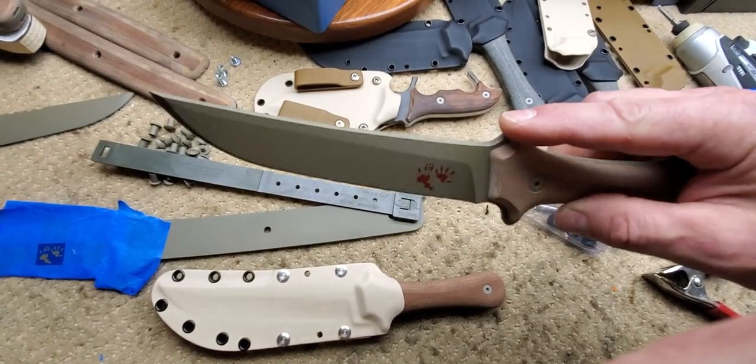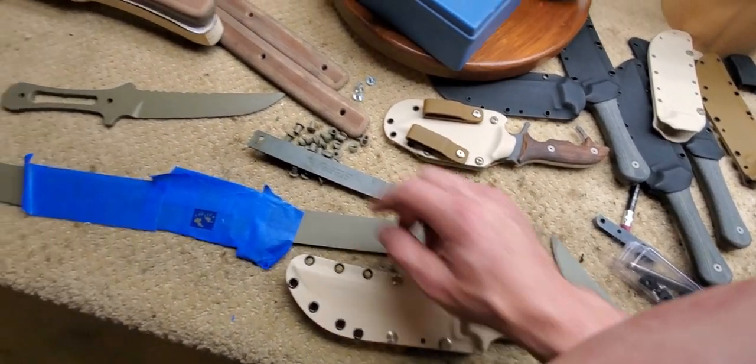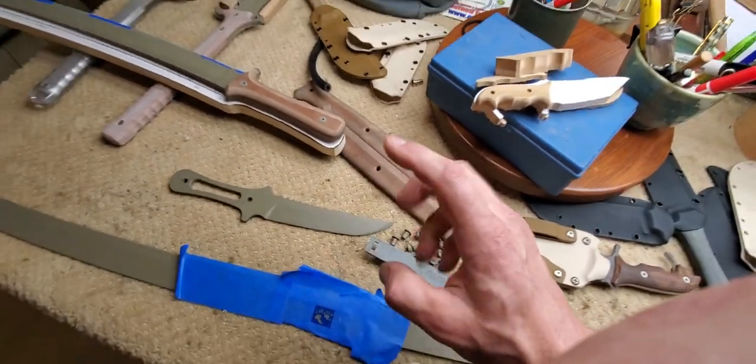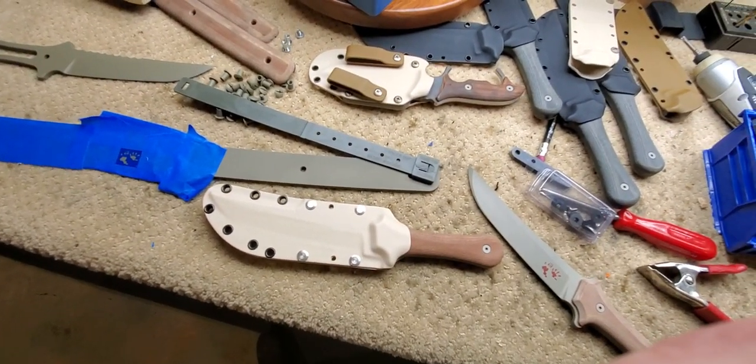I've got a few with smooth spines and a few with the curvy spines like this one, and there are wakizashis to go with them. Ta-ta for now, thank you.